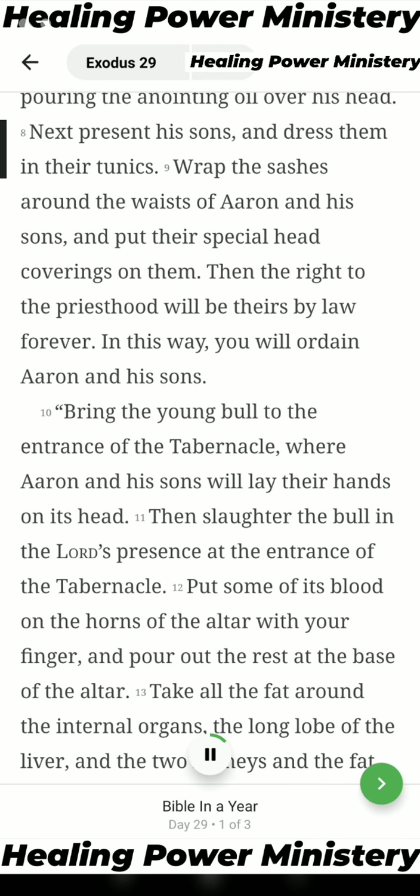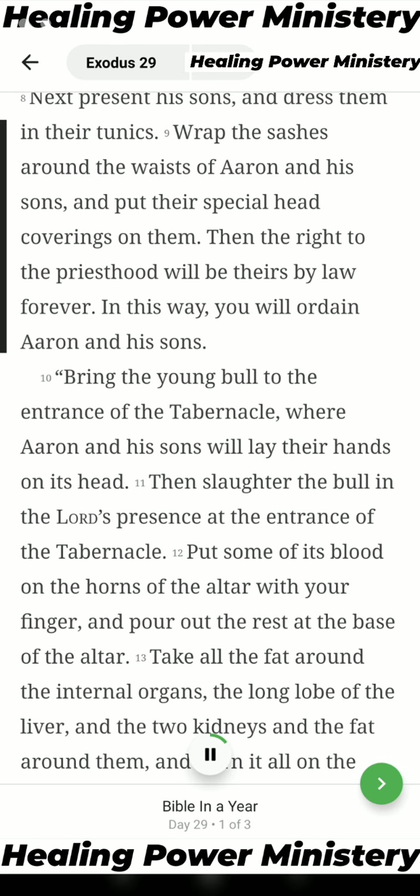Next present his sons and dress them in their tunics. Wrap the sashes around the waists of Aaron and his sons and put their special head coverings on them. Then the right to the priesthood will be theirs by law forever. In this way you will ordain Aaron and his sons.